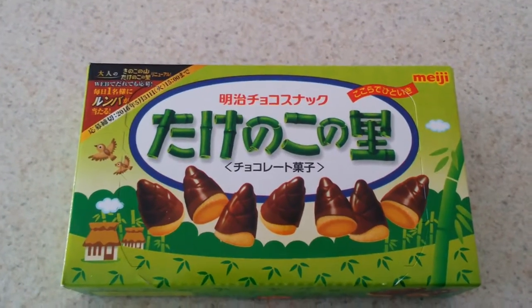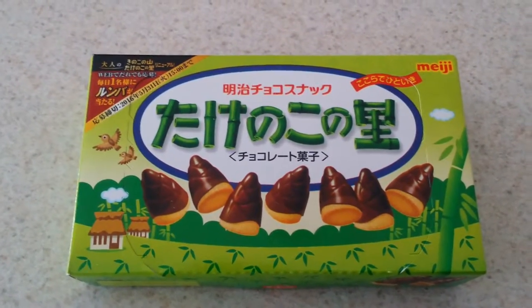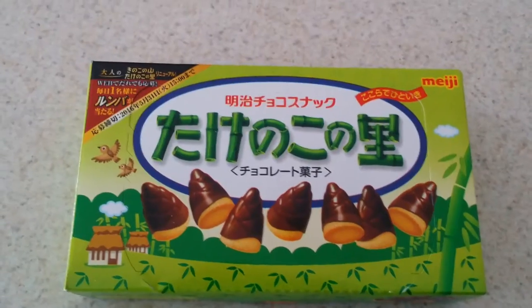So this is my unboxing video for whatever the fuck these are — bamboo shoots or some sort of Japanese cookie. I don't fucking know. So yeah, I'm gonna open these fuckers up and see what they taste like.